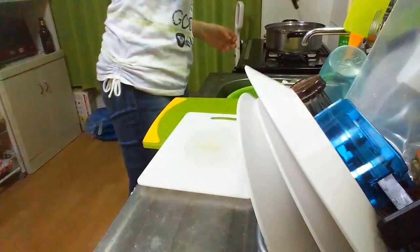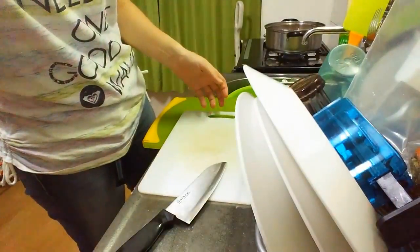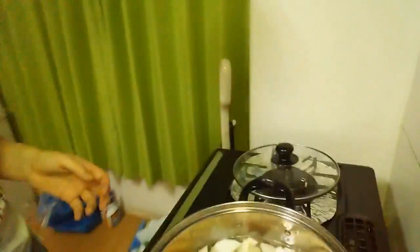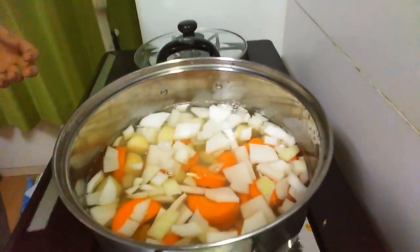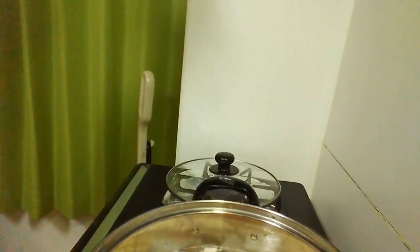That's looking more respectable. So we're gonna turn the heat up now — everything's in there. We'll give it ten minutes, which is what the box says, to cook. Then we'll add the curry rocks in, then just wait for everything to be done.